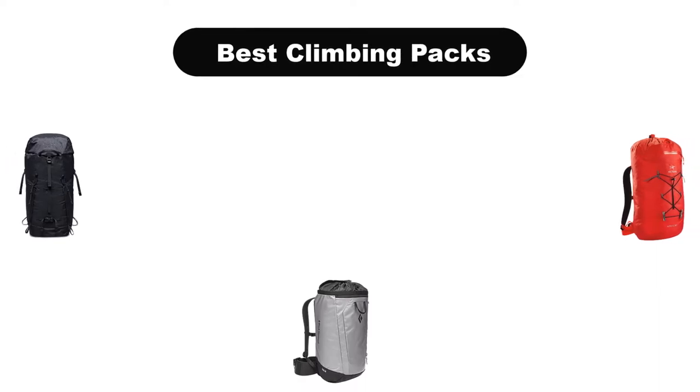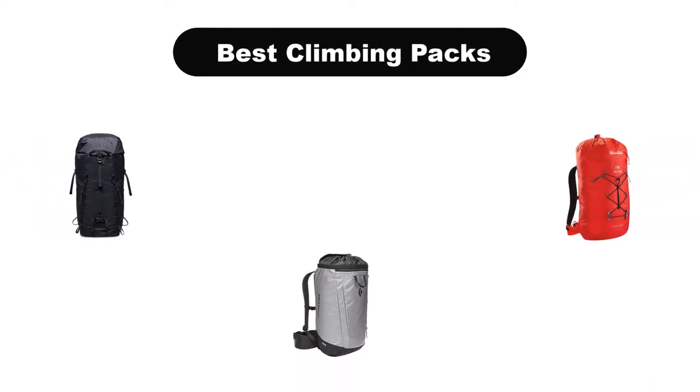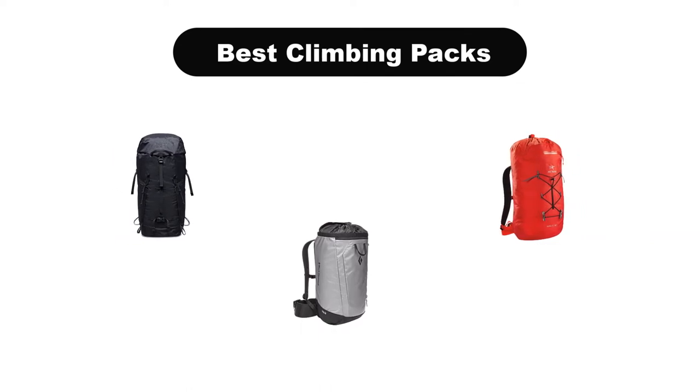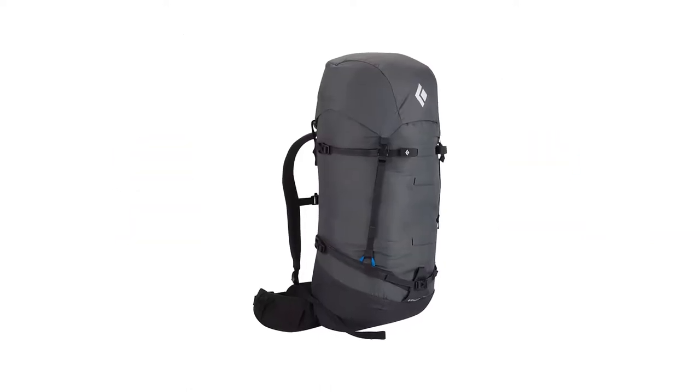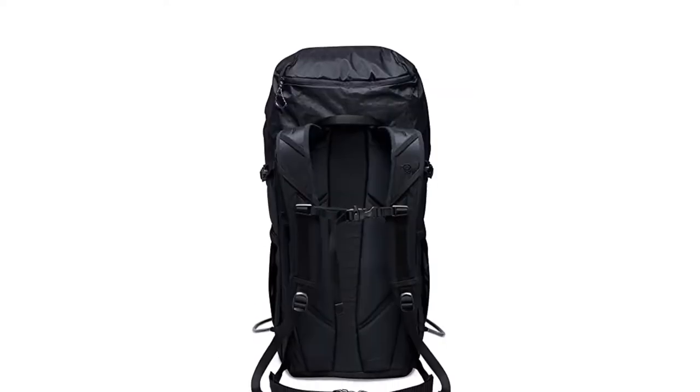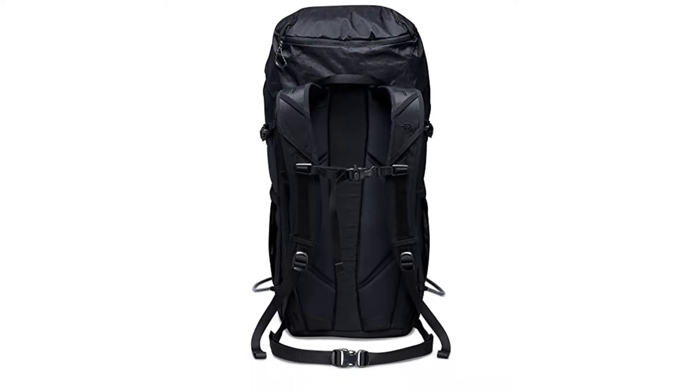Hello everyone. Today, we are going to cover the 5 best climbing packs in the market, which are the best for you considering some unavoidable factors that you might miss out without watching this video. We are going to give you an impartial review to help you find the best from a plenty of irrelevant products.